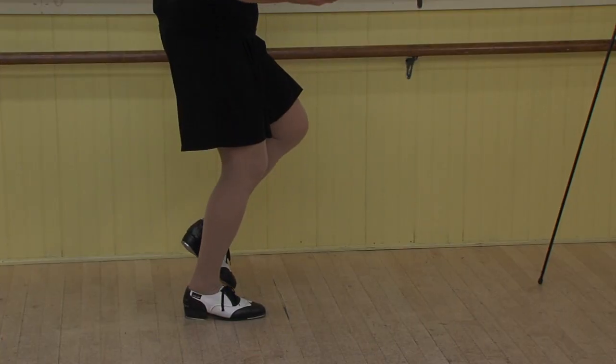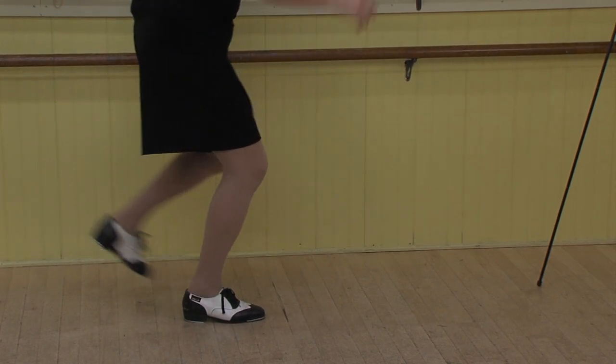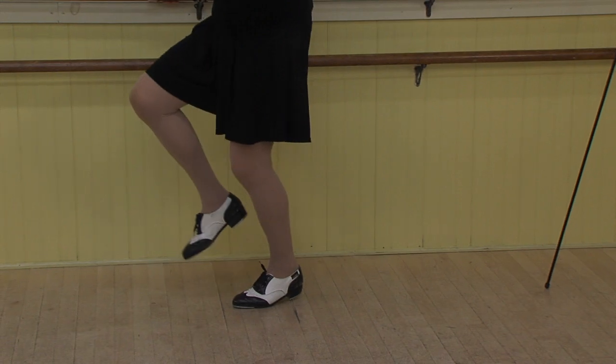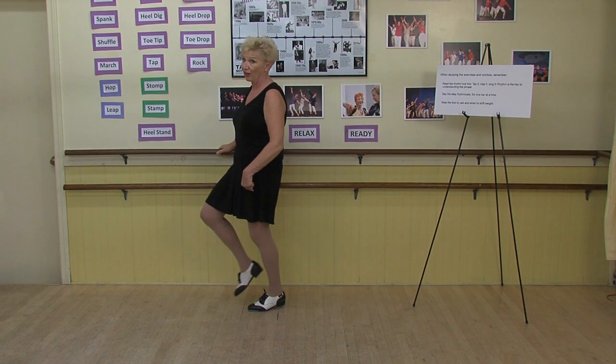I'm nice and relaxed. What I'm going to have to do is shift my weight upward so I can grab my toe. And again you want to land on the ball of your foot. Let's try on the left — landing on the ball of your foot, and starting hopefully on the ball of your foot too.